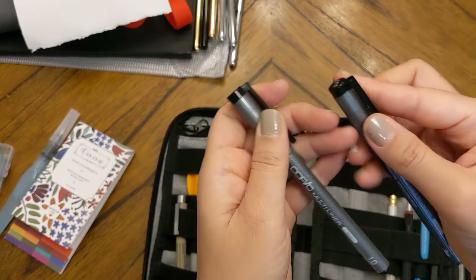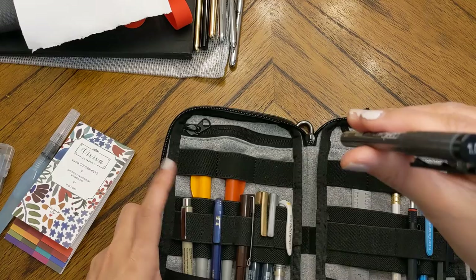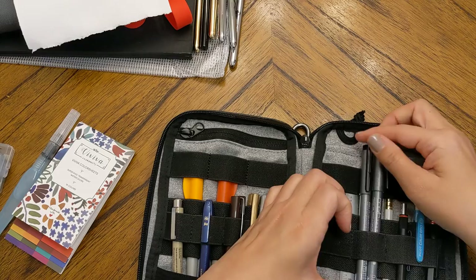I have a set of Copic multi-liners — the disposable ones — but I just carry the 1.0 and the 0.03, giving me a really thick and a really thin option alongside my 01 Micron.